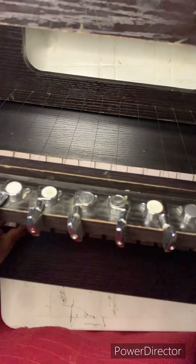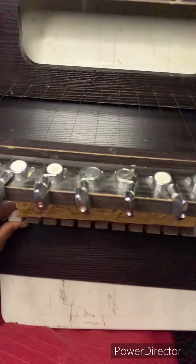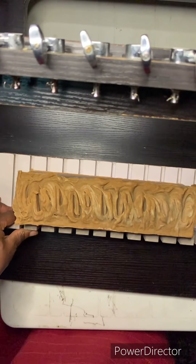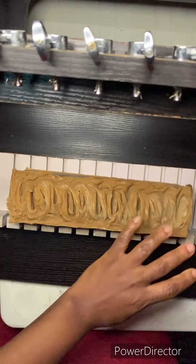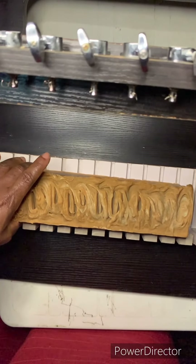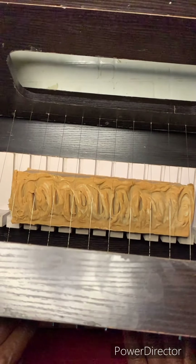I've seen so many soap makers name their soap cutters — I don't even have an idea what to name this one. I really don't know why they name them, but they always do. I'm trying to straighten everything so it's in a good place for me to cut it.